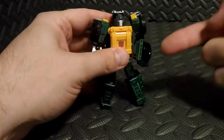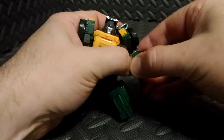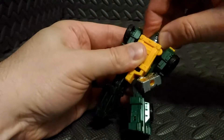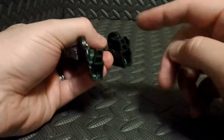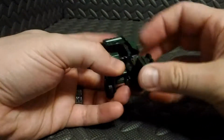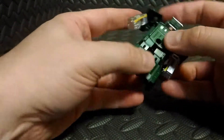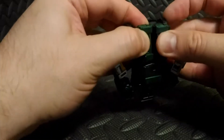Let's go ahead and transform this guy. First thing we're going to do is pop this shield off that's attached to his forearm and put that to the side. We're going to take Brawn's head and spin it around. Then we come down to his feet — we're going to collapse the heels in to his toes, then fold up the legs. There's a tab and slot in the legs, and we're going to go ahead and peg them together.